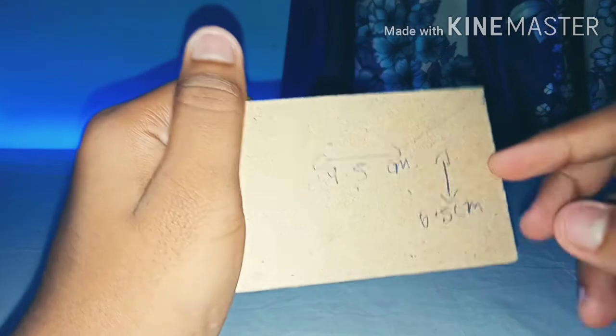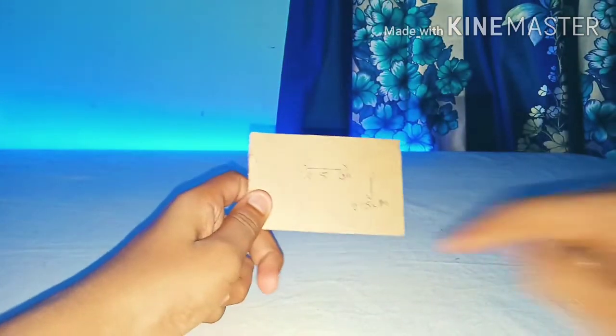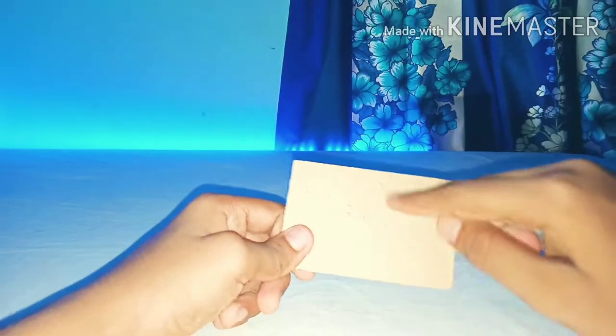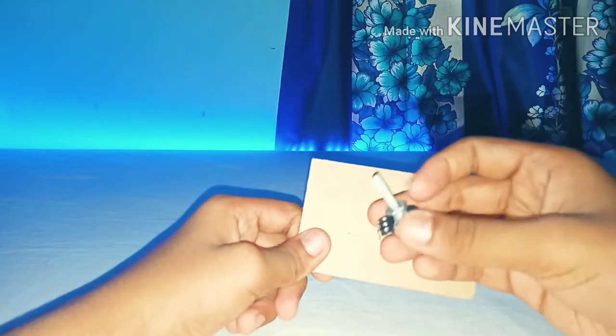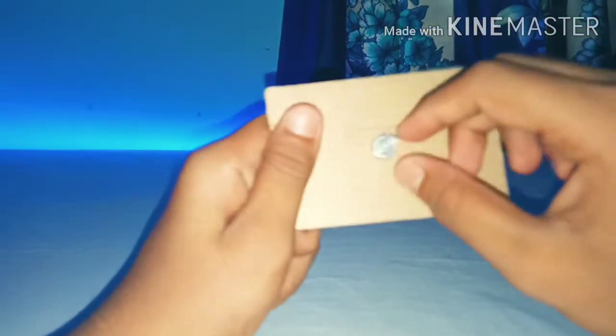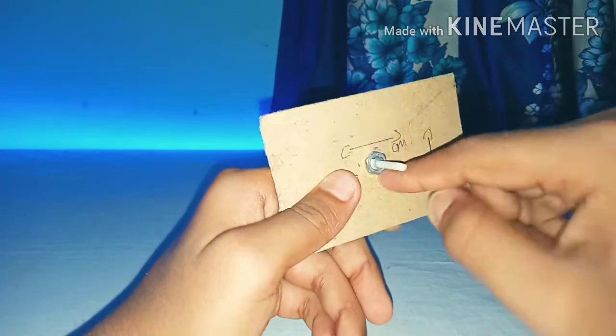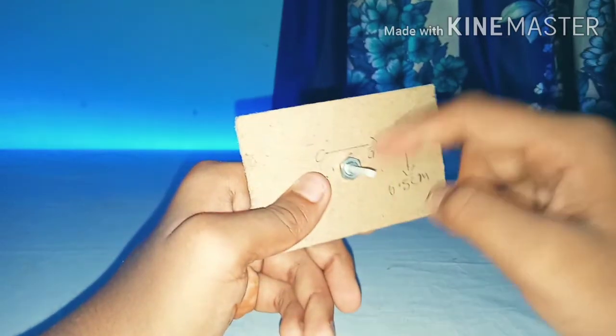First, take an MDF piece with a length of 9.5 cm and breadth of 6.5 cm and make a hole to insert your 10k potentiometer. Insert the 10k potentiometer and fix it using the nut that comes with it.